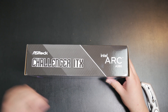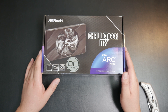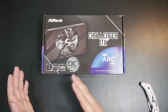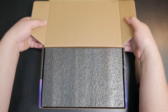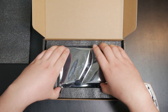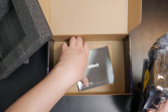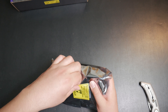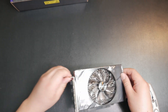We have the ASRock Challenger ITX Intel Arc A380. This is a low-end card — the 3 series. The 770 is supposed to be a higher-end series, closer to an RTX 3070. I've heard this is probably going to be equivalent to a GTX 1650 or 1660, somewhere in that range. It's a pretty basic ITX card, so it'll be small. It's a little wider than I thought on the fan shroud.